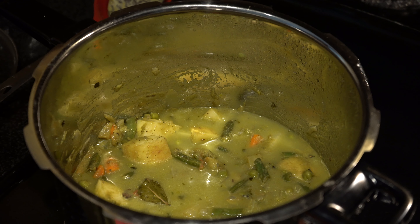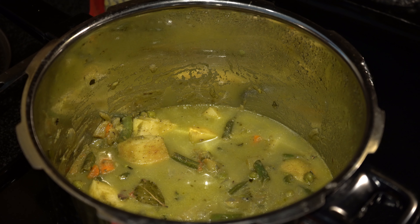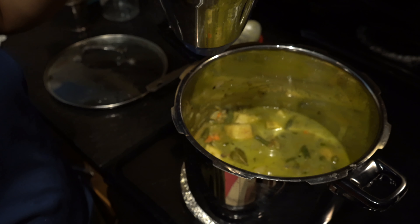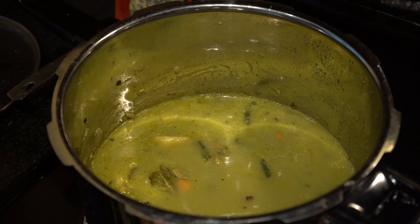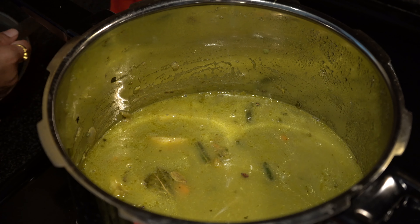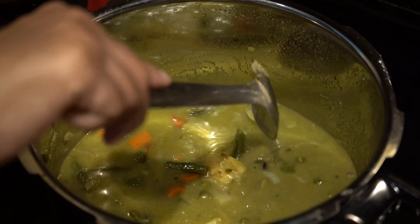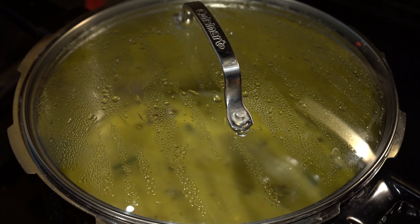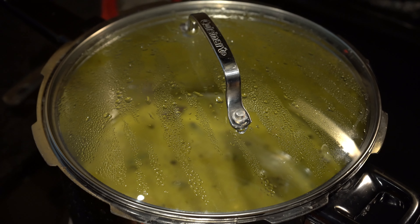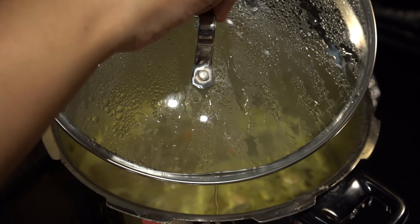Next, we will be adding in the potatoes and giving it a good mix. We will add some water to the mixer jar to get all of the masala out. As we have taken 2 and a half cups of rice, we will be taking 5 cups of water. Mix well and cover the lid to let the water come to a boil.